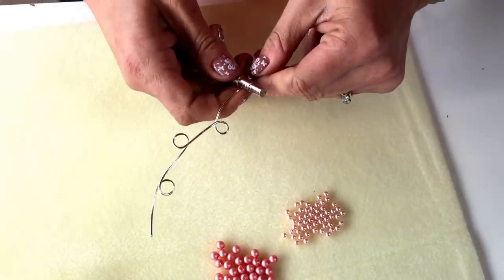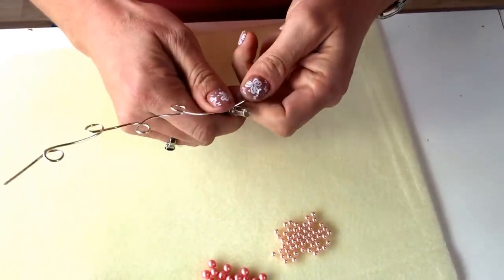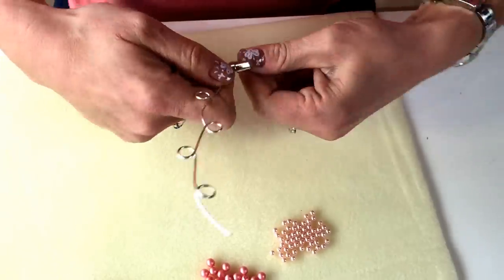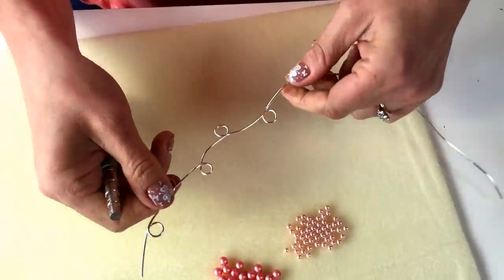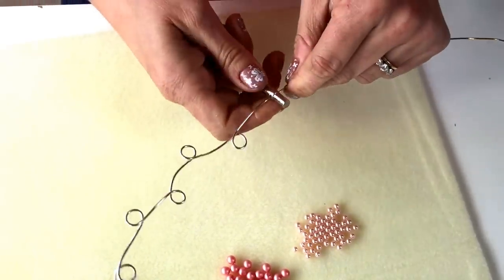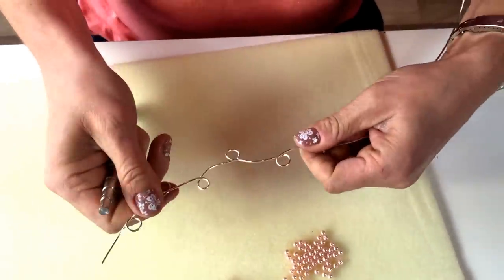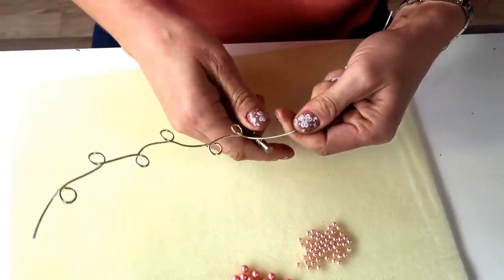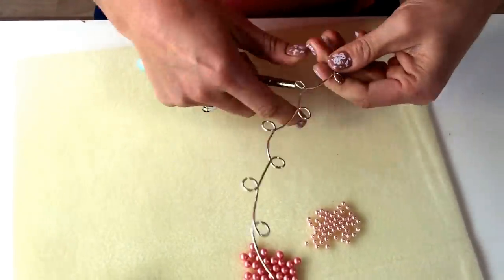I'm going to continue making these loops until I've got about eight, which is probably enough for an average size bangle. I'm not worried too much about the spacing because once you start beading these up, a little bit of randomness works really nicely in this design.